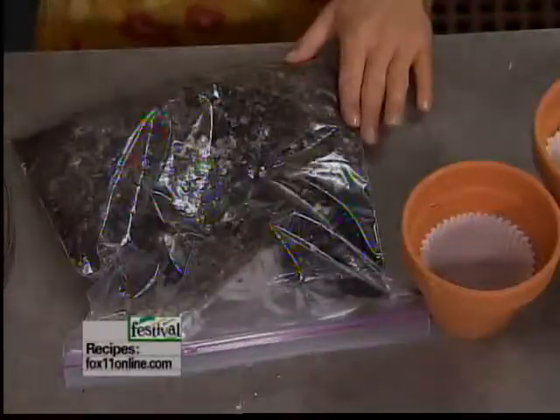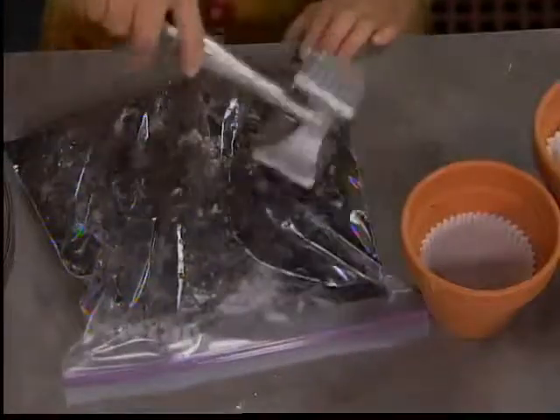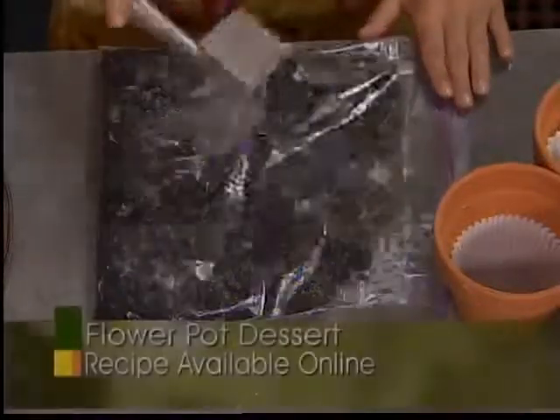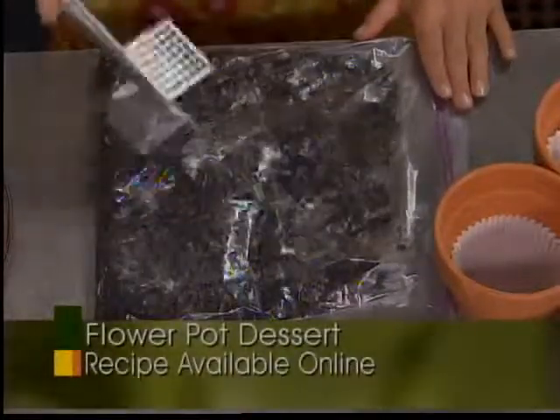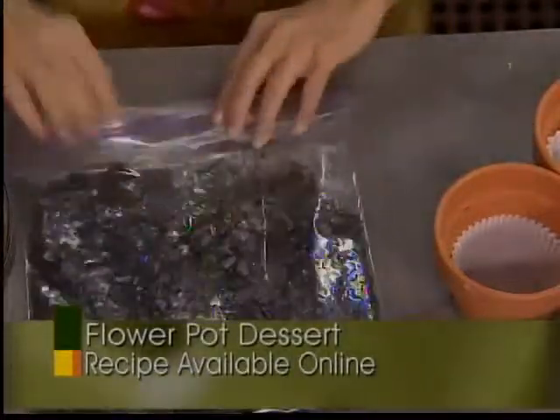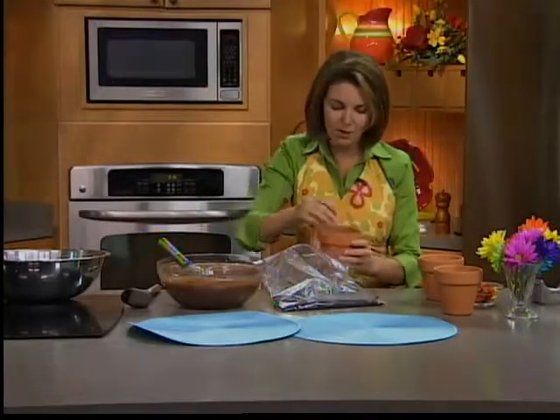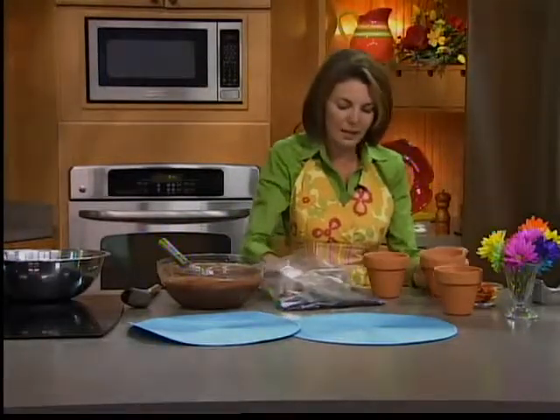So get those kids in the kitchen — whether you're grandparents or mom and dad. Start with something fun like this. The kids love pounding up the Oreos. I've just got them in a Ziploc bag — use a meat mallet, frying pan, or rolling pin, it's all going to work. Now we're going to start layering.